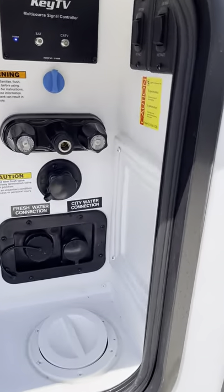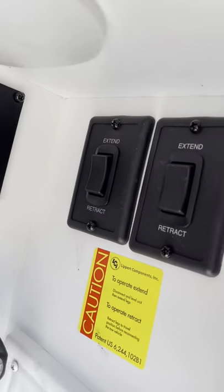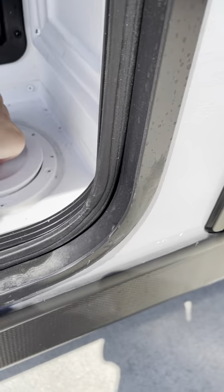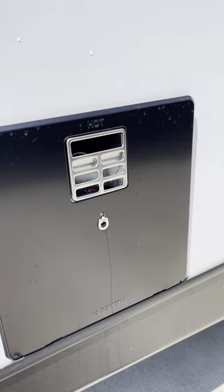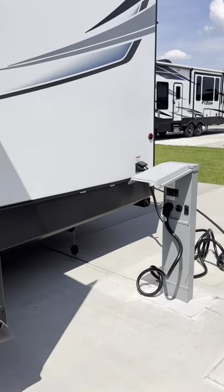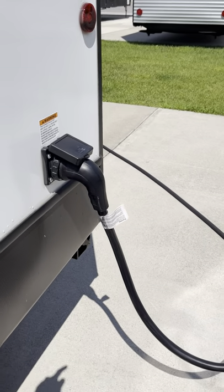Docking station here with your fresh water, your city water, your black tank flush, your spray port, and your stabilizer jacks. Hose comes up through here and keeps everything protected inside of the camper. That's your little spray port there. Hot water heater. Your 30-amp power supply is plugged in — that leaves with this camper.